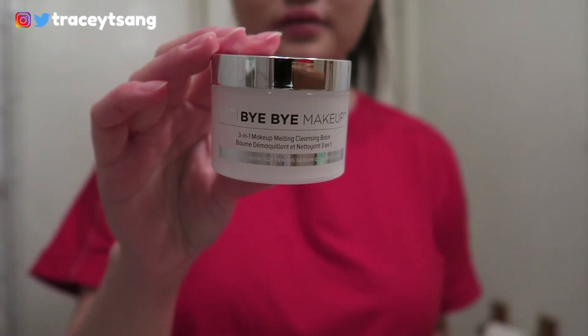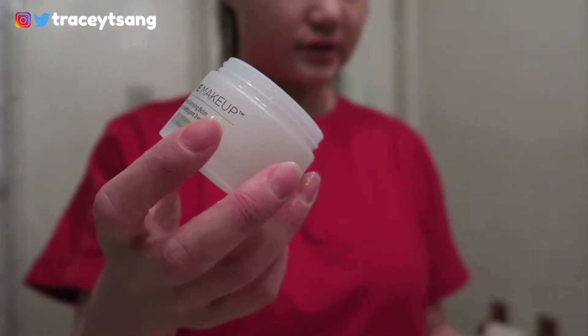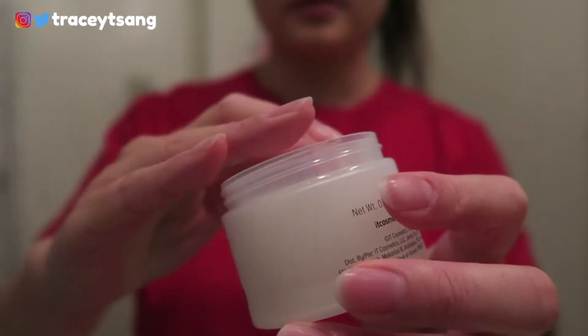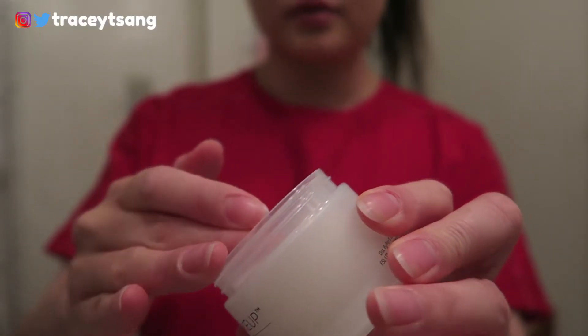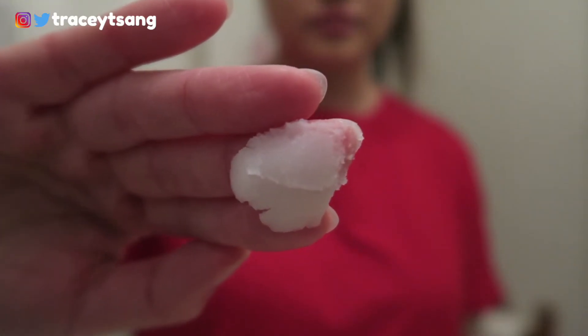Usually what I do is scoop out some product depending on how much makeup I'm wearing, rub it between my fingers, then gently massage it all over my face. You can definitely see the makeup melting and mixing in with the balm. Then I just rinse my face and it feels so nice and clean afterwards.